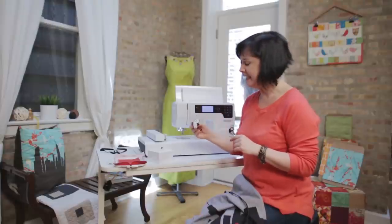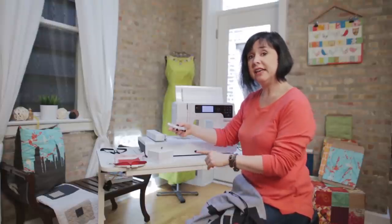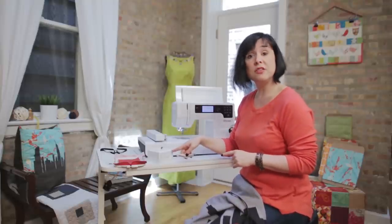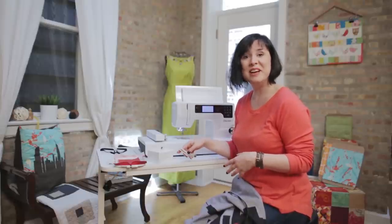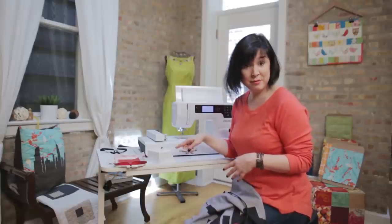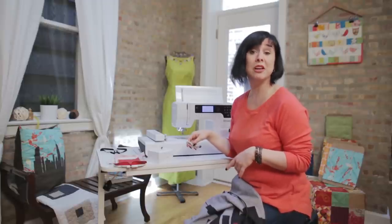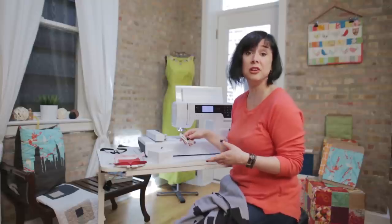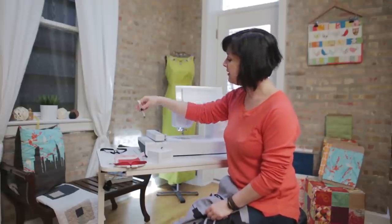We also need a USB memory stick. On here is the design for the key. The cutwork tool also has optional software that allows you to make your own designs — I made the super cool key design that is available at mybrunette.com, so you don't have to make it yourself. But if you want to make your own designs, you can certainly try that software — it's awesome.